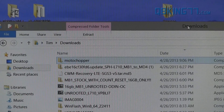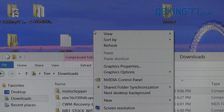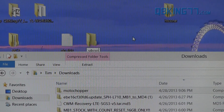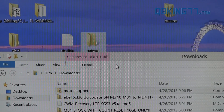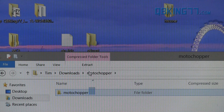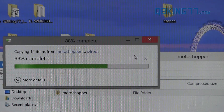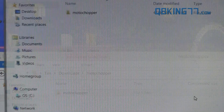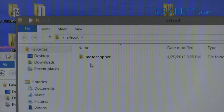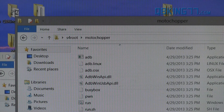That second download of those root files is going to be called Moto Chopper. Go ahead and create a folder on your desktop — just right click, hit New, then Folder, and call it something like S4 Root. Once you have that folder, double click on the Moto Chopper download and inside you'll see a Moto Chopper folder. Click and drag that folder into the S4 Root folder, just so you have everything in one place. Then double click on the S4 Root folder and you'll see the Moto Chopper folder once more. Double click on that and inside you will see a bunch of different files.